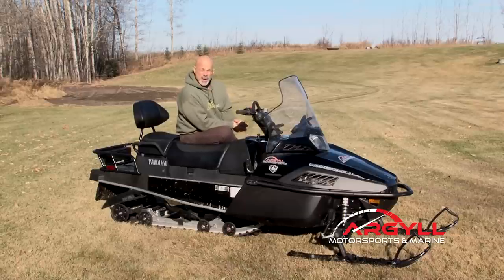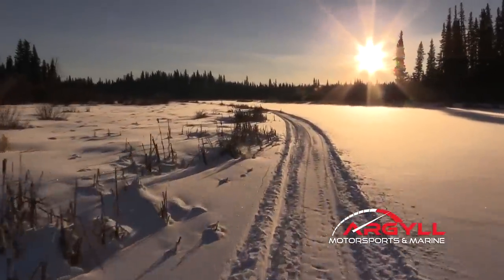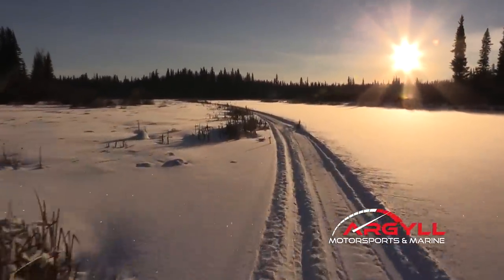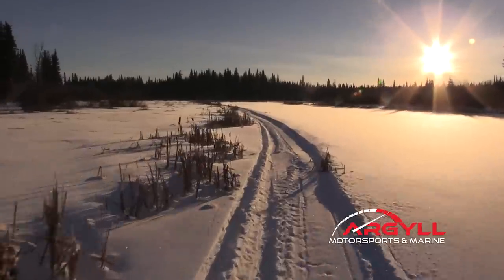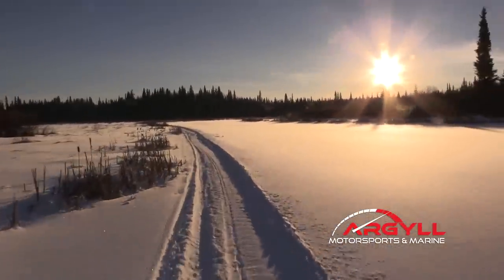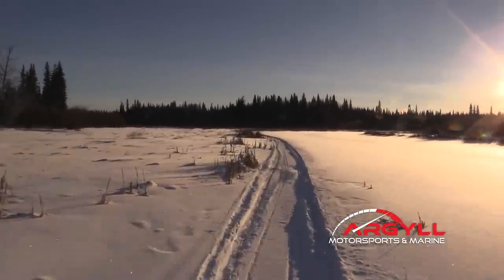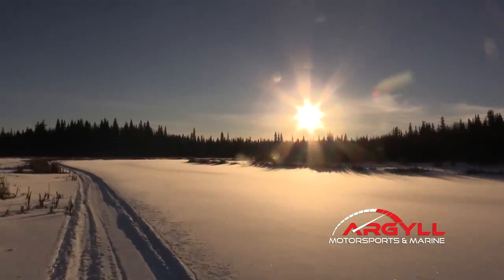Yes, you have to be stopped to be able to shift — you have to on any snowmobile. It may not look as cool as a button up here, but it never lets you down. Never. Having that low range makes it so much easier on your belt and everything else when you're pulling big loads.